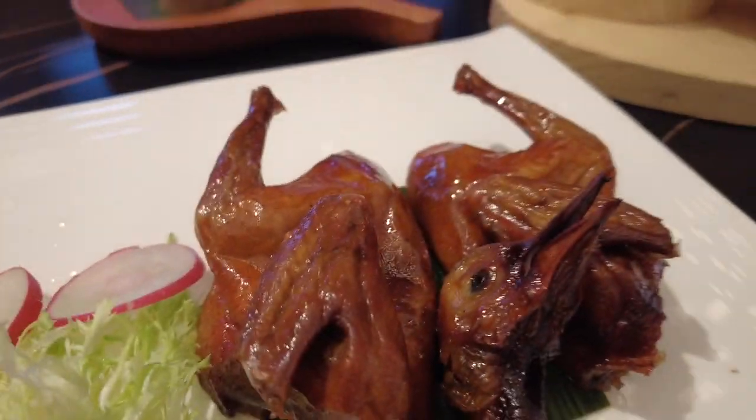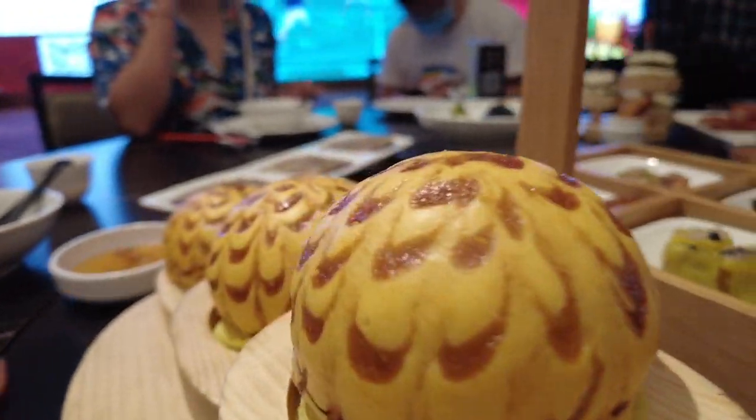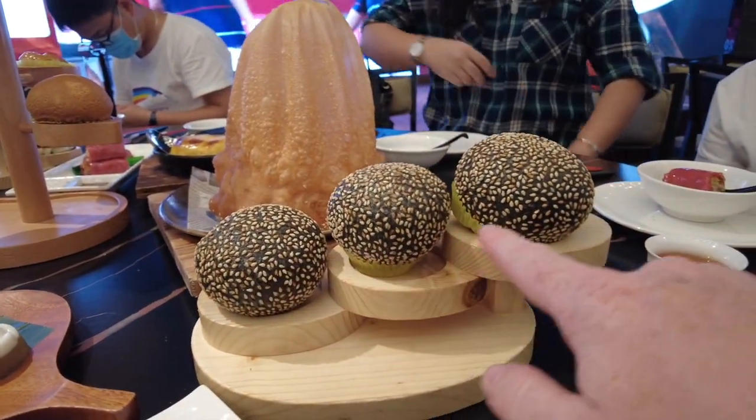I'm here with the chef. He's going to introduce us to the dishes he's prepared: this is the deep-fried pigeon, this is a roasted duck, and this right here is a swimming abalone.